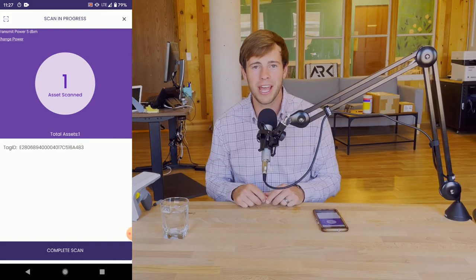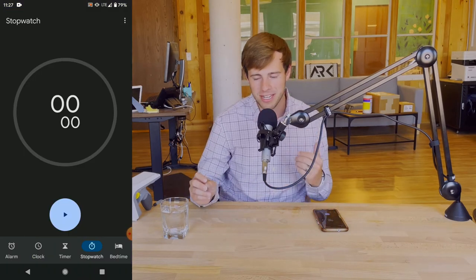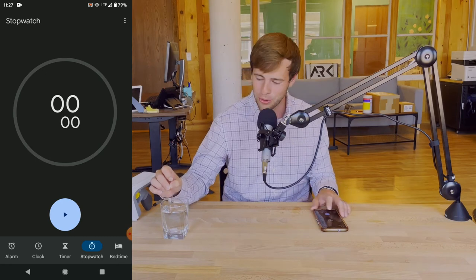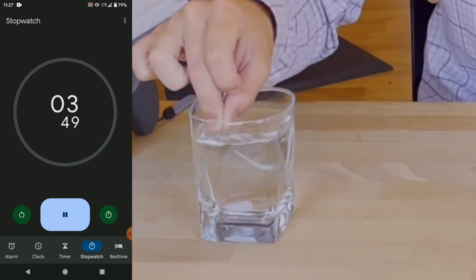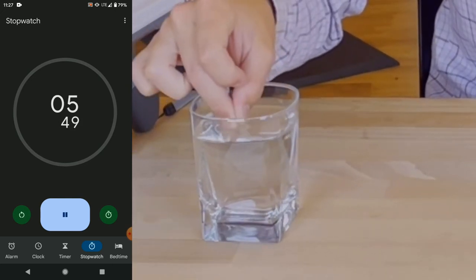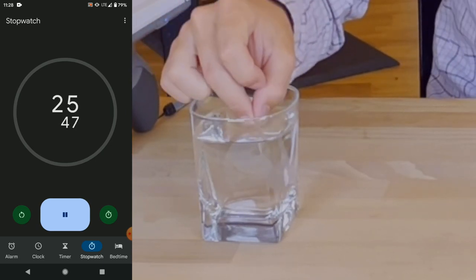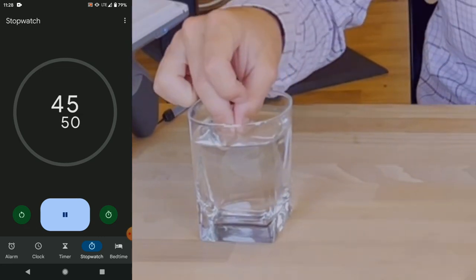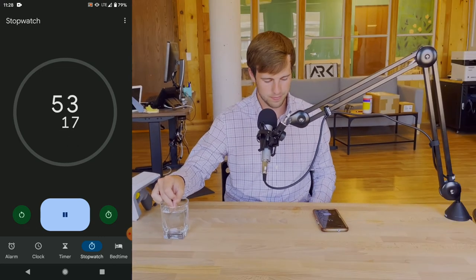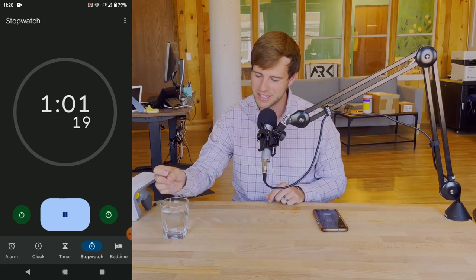Now let's go ahead and dunk that RFID tag. We will start the timer as soon as I dunk it in. Here we go — three, two, one. And 60 seconds is up — three, two, one.